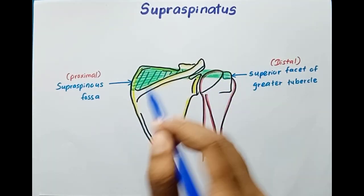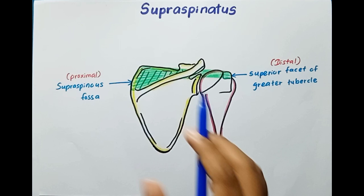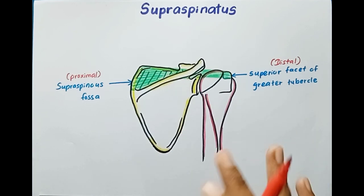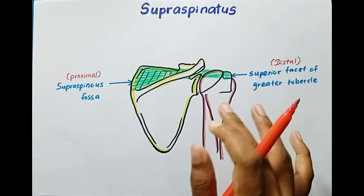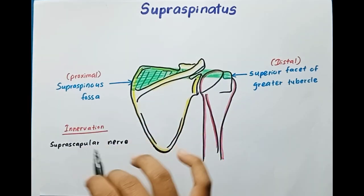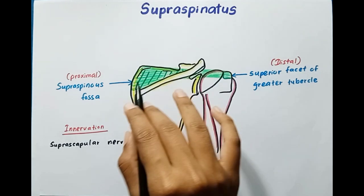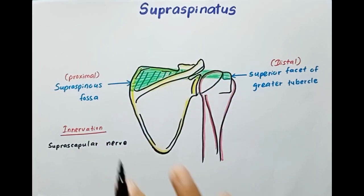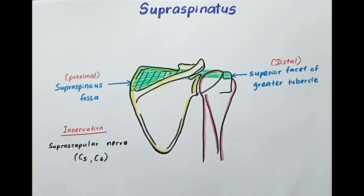This is the supraspinatus muscle. Now let's talk about the innervation of this muscle. This muscle is innervated by the suprascapular nerve — you can remember this nerve as it is in the superior part of the scapula. The roots of this nerve are C5 and C6.